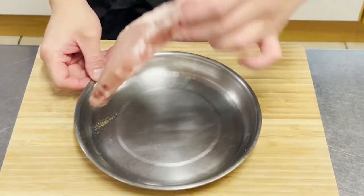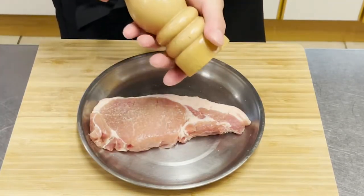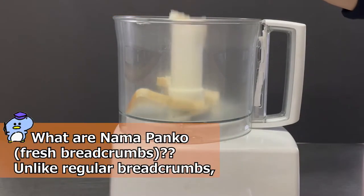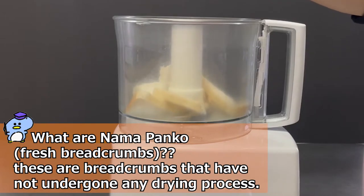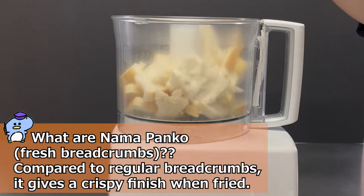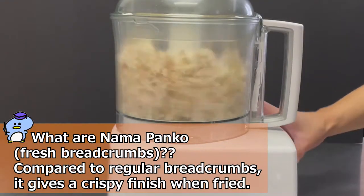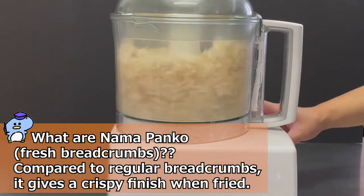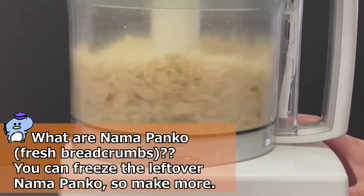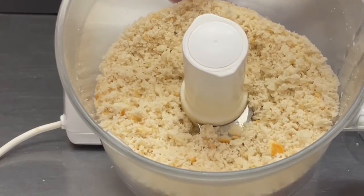Let it stand in the refrigerator for 30 minutes. Wipe off the surface moisture and sprinkle pepper on both sides. You can freeze leftover nama panko, so make more — make it as fine as this.